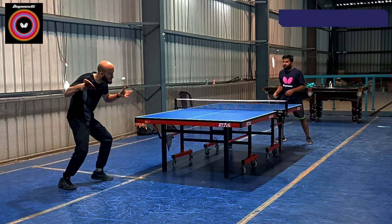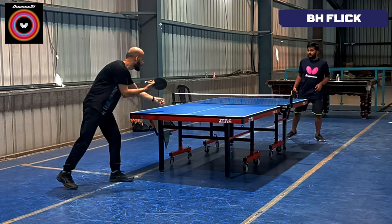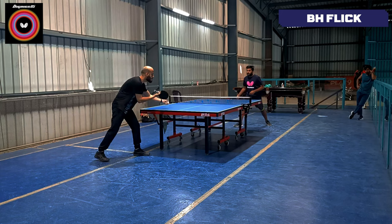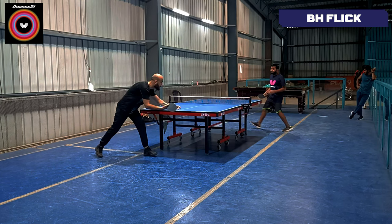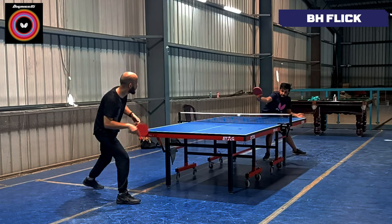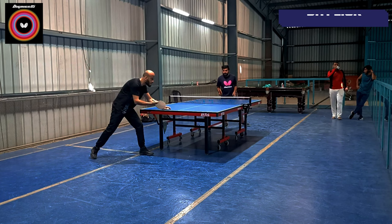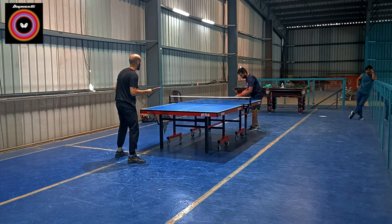Moving on to the backhand flick. When I hit the backhand flick, I noticed that the ball is very spinny and very controlled. The spin potential is very much better and the accuracy of the flick was very consistent. Compared to other rubbers like MXP and Tenergy O5, the dwell time is also very helpful for spin generation during the backhand flick.